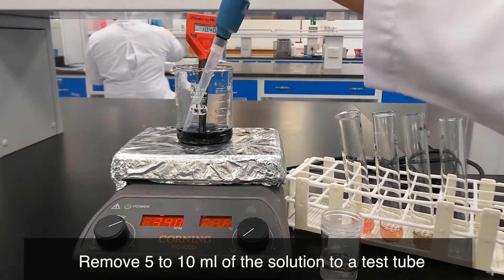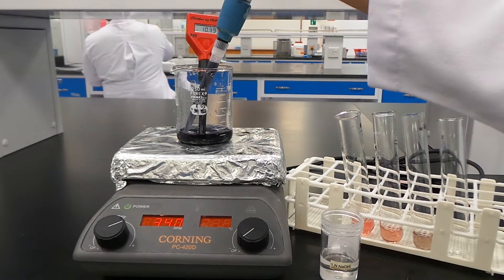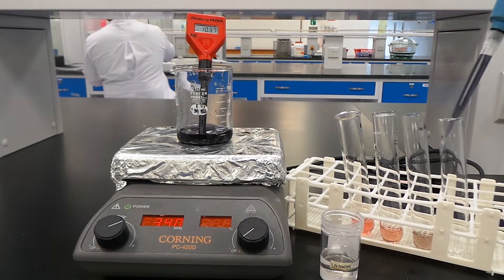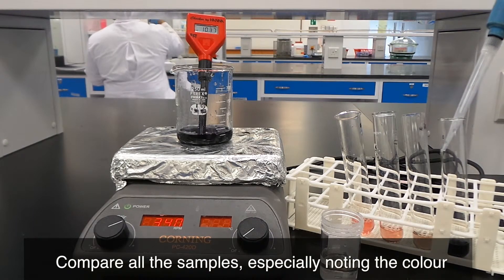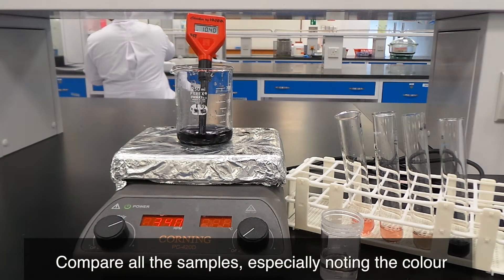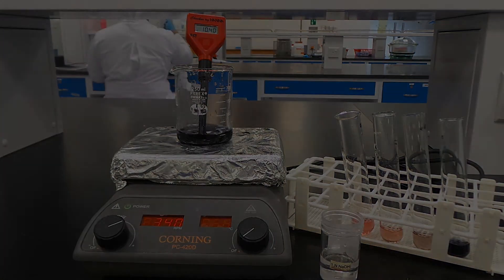Remove 5 to 10 ml of solution to a test tube. Compare all the samples, especially noting the color, from 2 ml of solution at pH 3 to 10 ml of solution at pH 7.